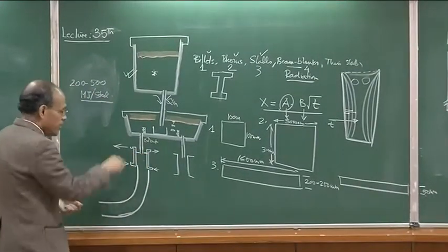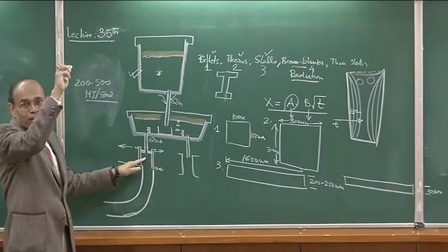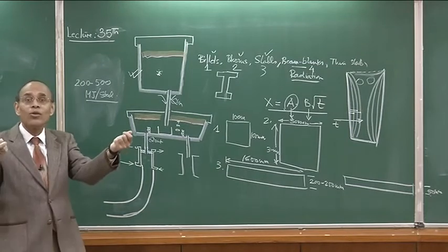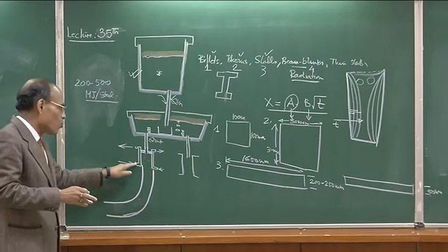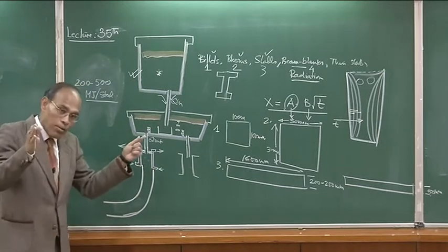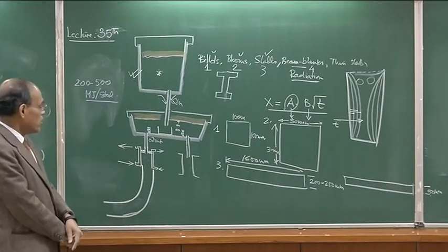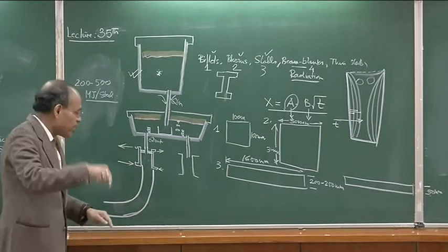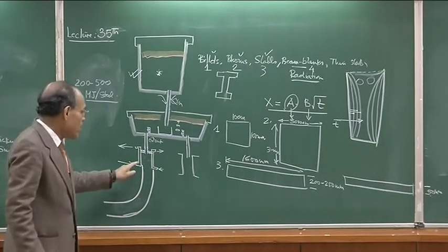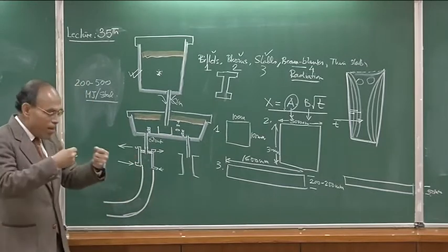The SEN feeds molten metal into the mold. Just like in ingot casting, we have mold powders here — otherwise the metal would be exposed to the atmosphere. The mold powder also acts as a lubricant between the copper mold wall and the solidifying casting. Because the mold is water-cooled and the casting shrinks due to solidification, a gap is created between the mold and the ingot. The mold powder fills that gap, enhancing heat transfer and providing lubrication. These molds undergo reciprocation — a reciprocating movement — so that the solidifying ingot does not get welded to the mold wall.